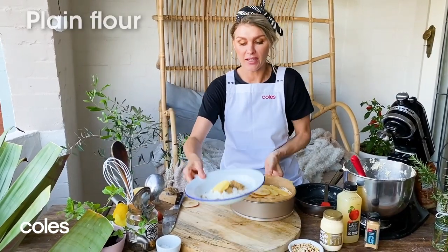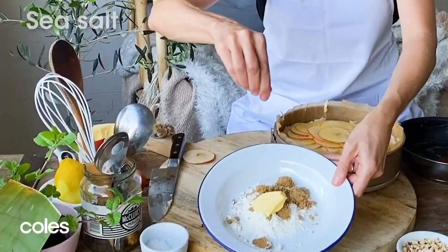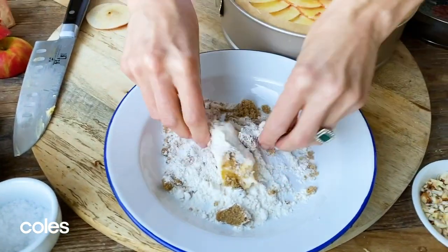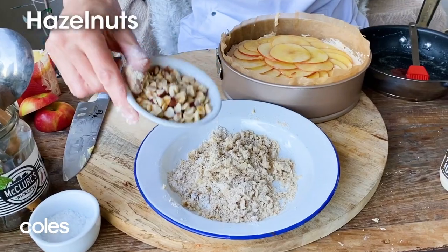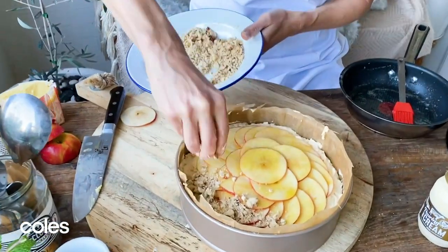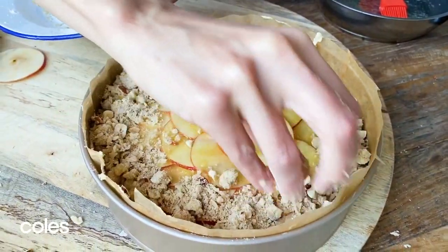I have here a quarter of a cup of plain flour, two tablespoons of brown sugar, and about 25 grams of butter. A little pinch of sea salt will go in and using clean fingertips I'm just going to work this mixture — it's a really small batch of crumble. I've got about 20 grams of chopped hazelnuts, just mix them through. Now all we need to do is put that crumble mixture onto the outside ring we've left without any apples.